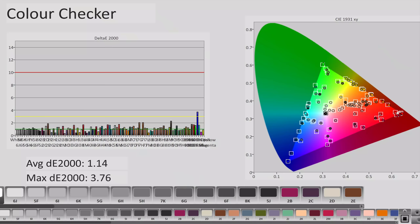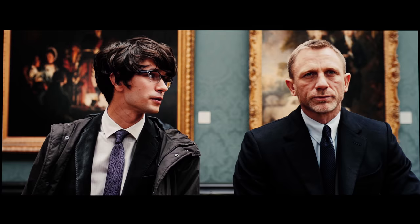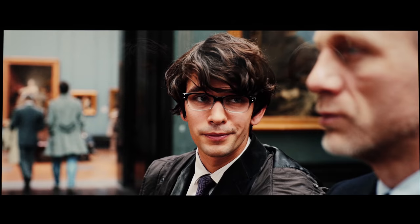On this challenging ColorChecker SG chart where 140 colour patches are measured, average delta error (DE) on our LG B8 review unit was only 1.14 after manual calibration — well below the humanly visible threshold of delta error 3 — which means memory colours including skin tones will look extremely natural and realistic.